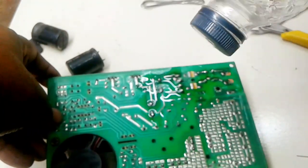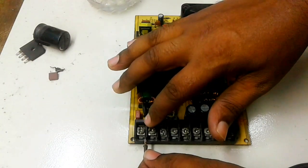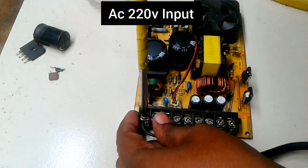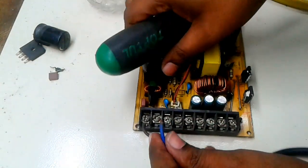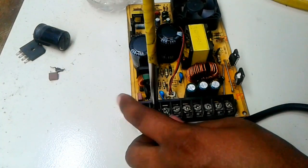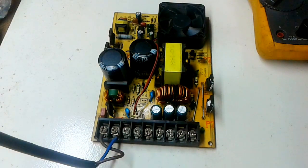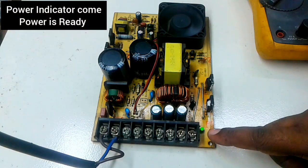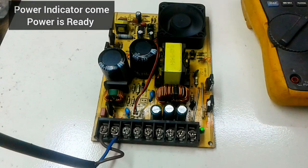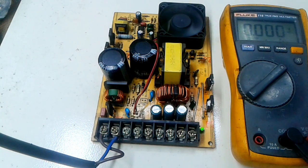This is thinner. This is the AC power terminal. I put the AC power connection. The power supply is now ready. Now I measure the output voltage with a multimeter.